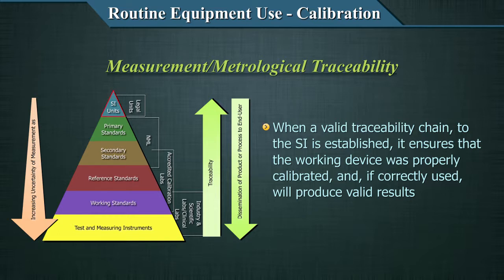Look at this pyramid. At the top is the SI unit — the legal unit. Below that are primary standards, then secondary standards, then reference standards, then working standards, and at the base are the test and measuring instruments. The SI unit is the most accurate measure for volume, weight, length, temperature, or whatever you are measuring — it is the ultimate absolute unit of measurement. However, it is not possible for all laboratories in the world to compare their measurements with the legal units; it is practically impossible that every lab can measure their accuracy against the ultimate SI unit at the top of the pyramid.